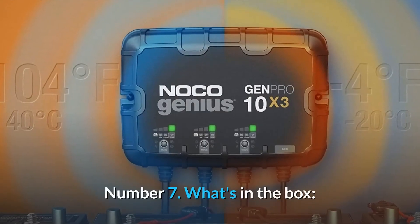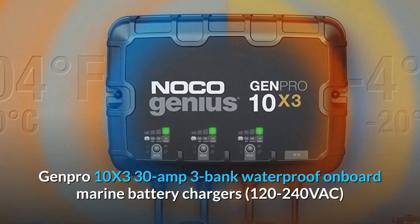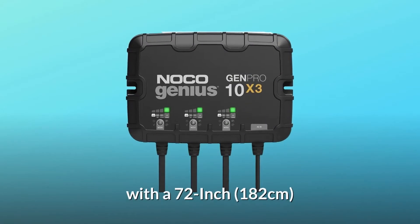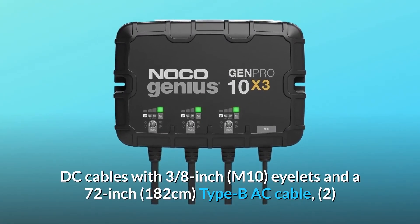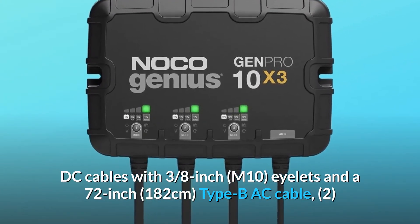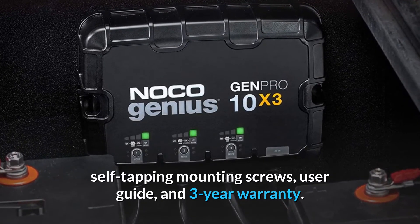Number 7: What's in the box. Genpro 10X3 30-Amp 3-Bank waterproof onboard marine battery charger, 120-240 VAC, with a 72-inch (182 cm) DC cables with 3/8-inch M10 eyelets, and a 72-inch (182 cm) AC cable, 2 self-tapping mounting screws, user guide, and 3-year warranty.